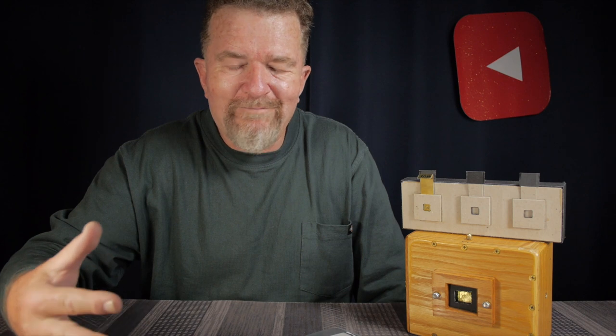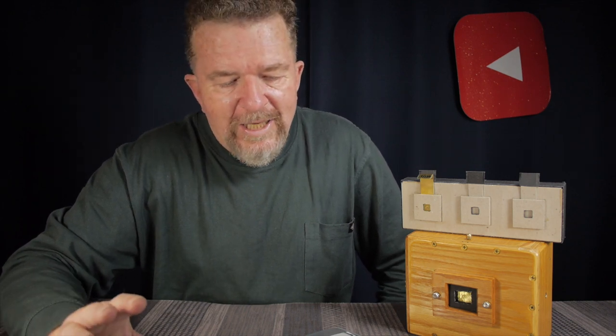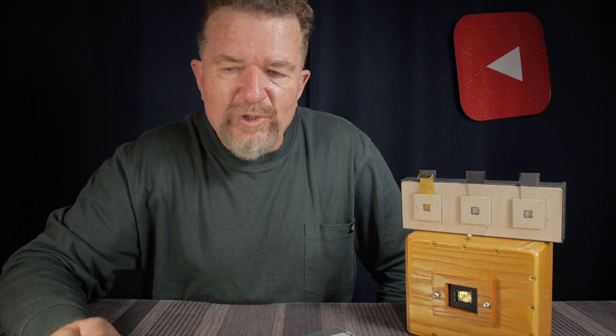I was always involved in the camera making forums, sharing all my pinhole camera designs, and a lot of other people were too. As I was going through the threads the other day, I came across a little thread from Russian photographer Igor Briokalev, and he had an idea for solving a basic problem with multi-chambered pinhole cameras.